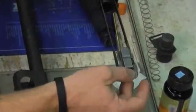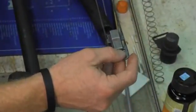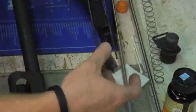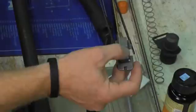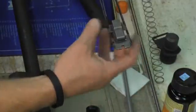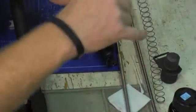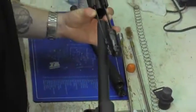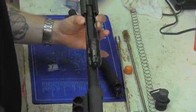The bolt carrier can be placed on the action bars — it only fits in one way, it won't fit in there wrong. So that's on the action bars. Then I can put my bolt on top of my bolt carrier, flat to flat. Then I'm going to insert it back into the weapon system.